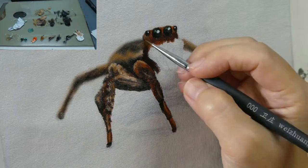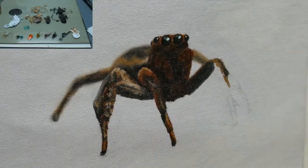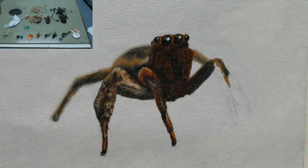There's not so much detail on the sternum as it'll all be covered with hair later on, so I just had to put in some black and dark brown.